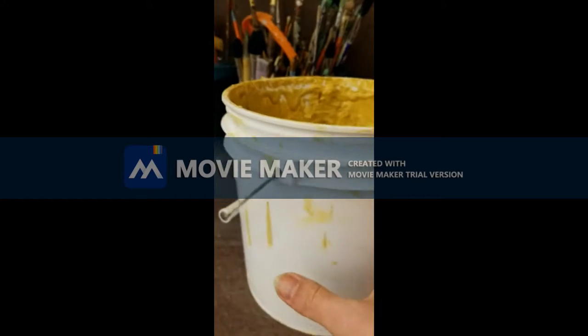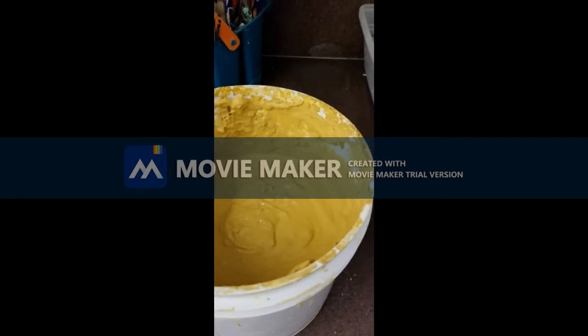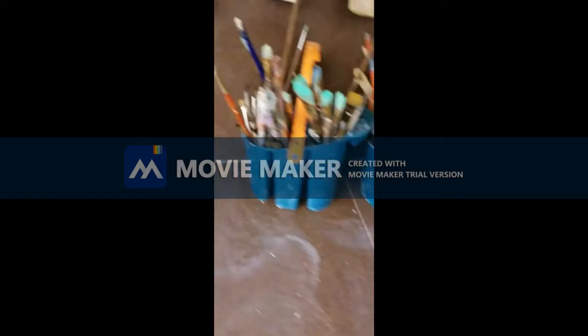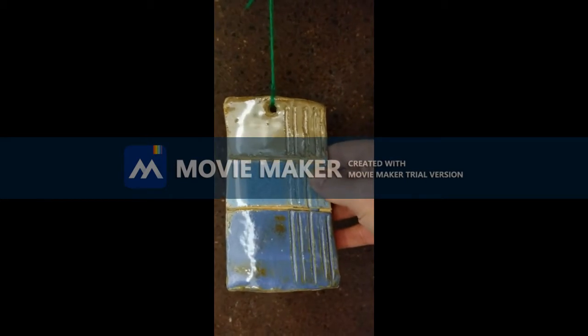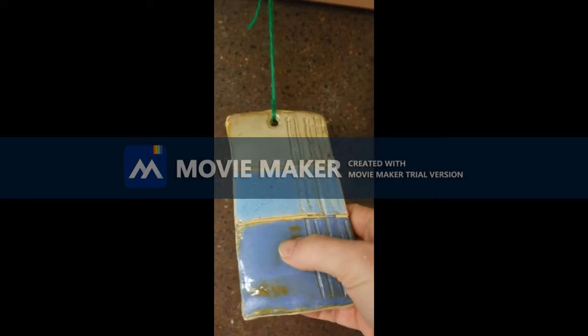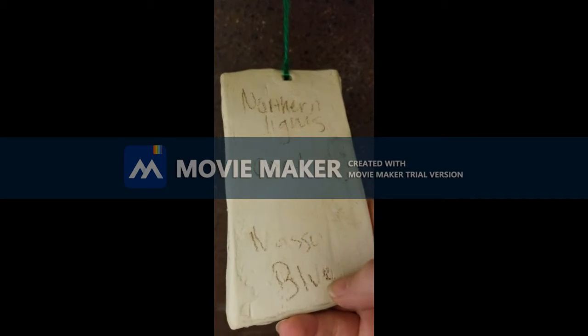Remember that the colors of the glaze are different than how they will turn out. Check our test tiles to know for sure how the glaze turns out on our clay. For example, if I like this color glaze, that one's called Nassau Blue.